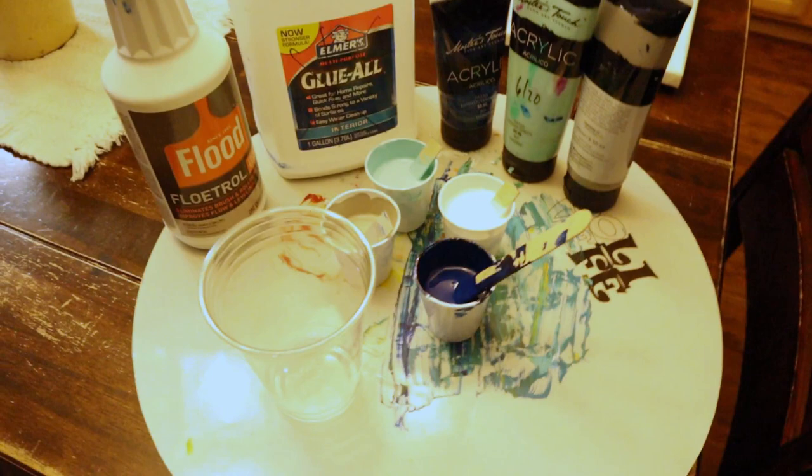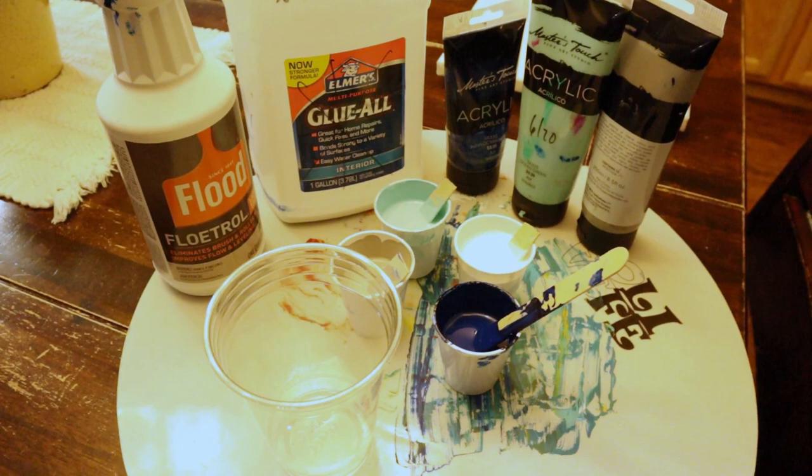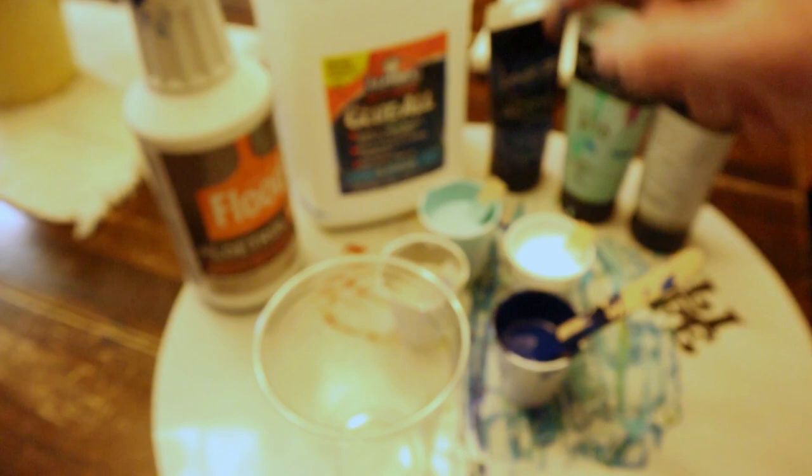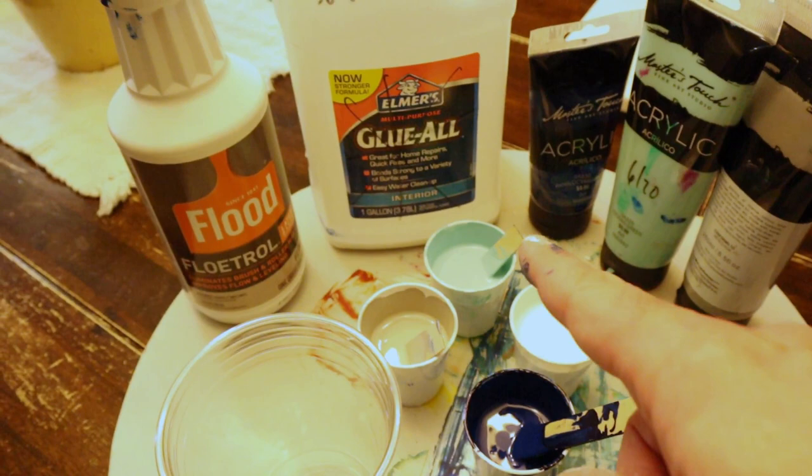Sorry for the lighting - it's not the best here in my kitchen. I made up these paints inside because if the paints get cold too fast, they won't even pour out. My paint is one part Floetrol, one part Glue-All. The three colors I'm using along with white are Master's Touch blue, white, ocean green, and a gray that's just an off-white gray.